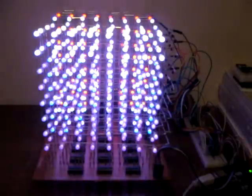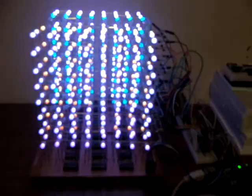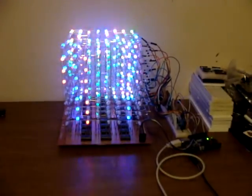If somebody knows what this demo should look like, you can tell me if I have something wrong. But other than that, that's all for now.